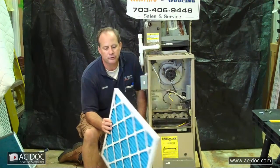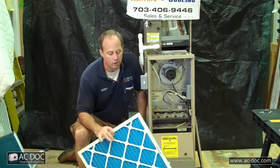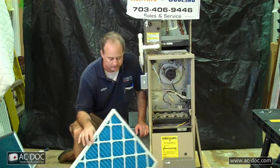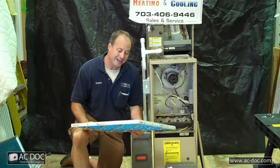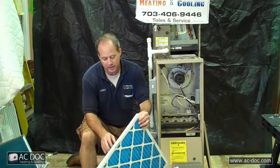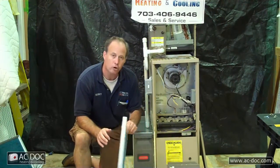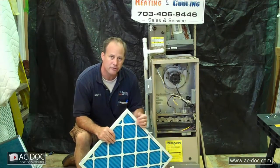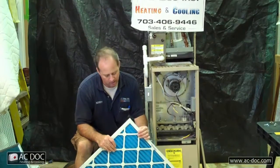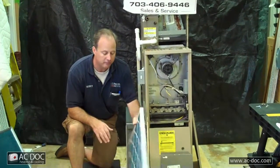A one-inch pleated filter is what I recommend. They're disposable — three to five dollars at hardware stores. That's really what I'd recommend. They have some that cost as much as $15, but I really don't recommend them, because they have such high static pressure drops across them that it causes duct whistling noise and overheats the furnace. So I'd avoid those and stick with a good three to five dollar pleated filter.